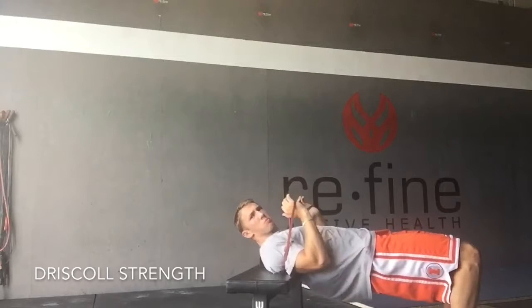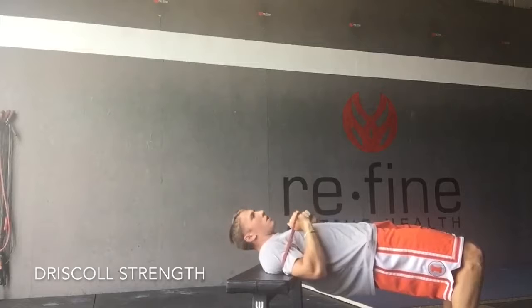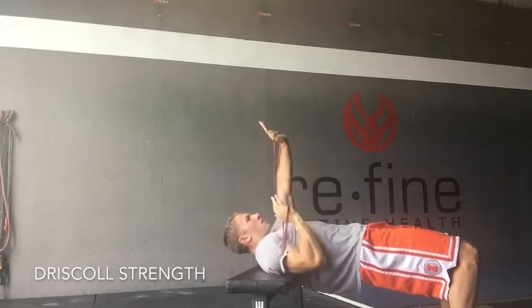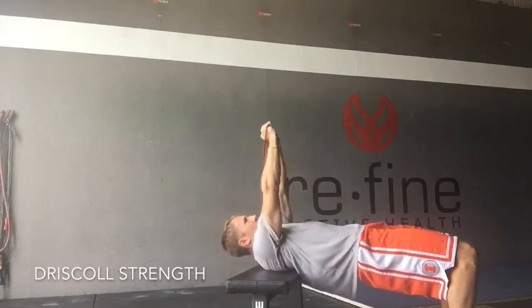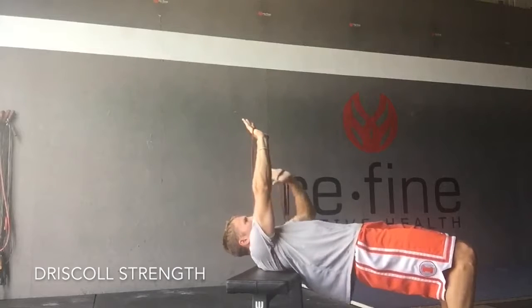Make sure you get all the way into this position here — scaps on the bench, hips up, feet on the ground. We're going to hold one hand up, and the other hand we're just going to press. It's a good isometric contraction with the one, holding that tricep nice and tight, while we're pressing the other one. Then we can do the other side as well.